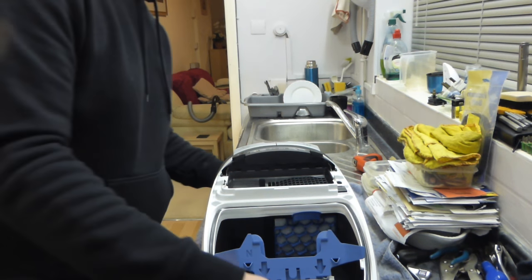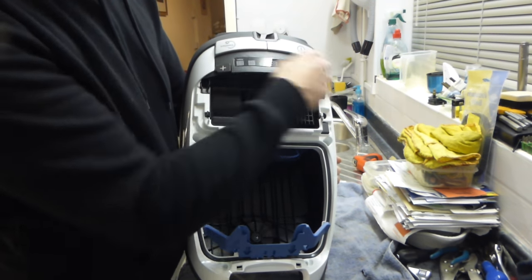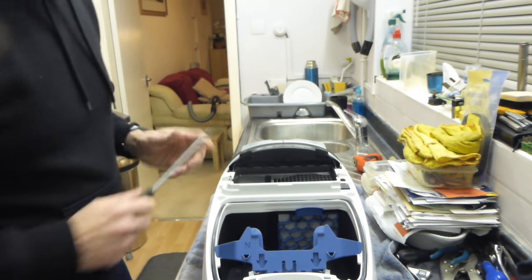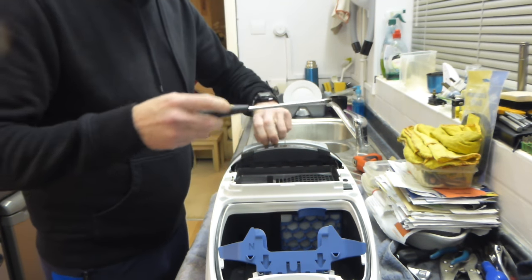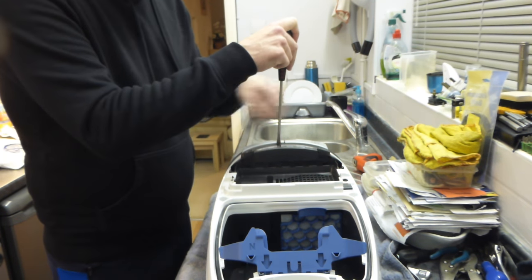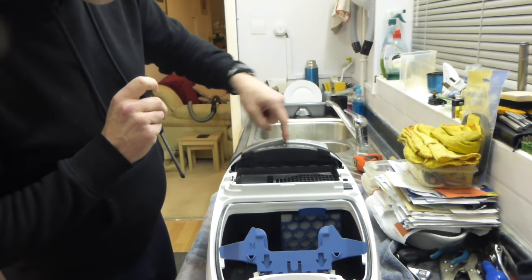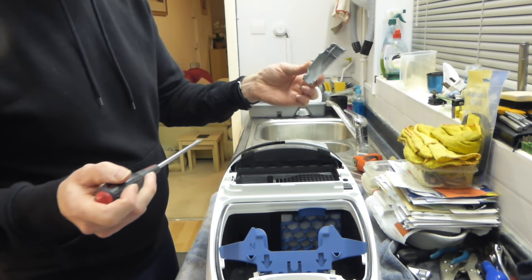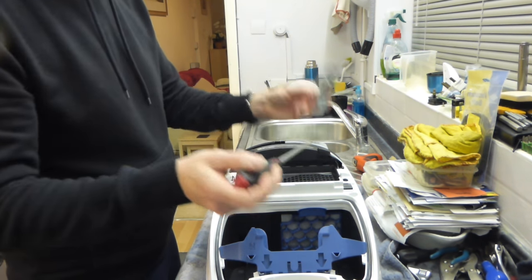Now to get access to all the screws, underneath these switches there are two more. So we need to remove those switches. Get your flat-bladed screwdriver, pull the switch towards you, get the screwdriver in the gap between the switch and the light housing, slightly pull down and you'll see the switch click out. Do the same at the other end. You do that gently — they'll come out very easily.